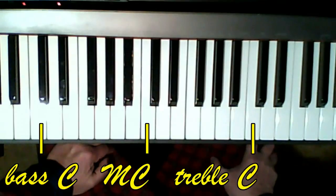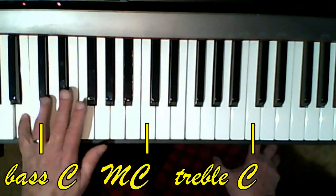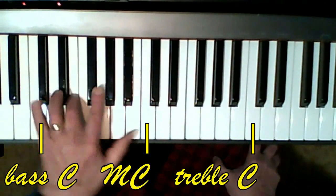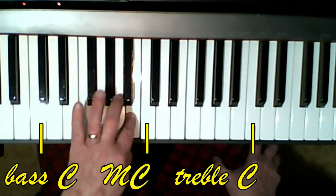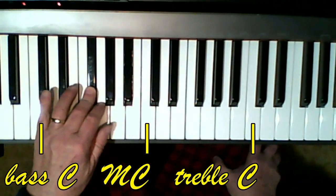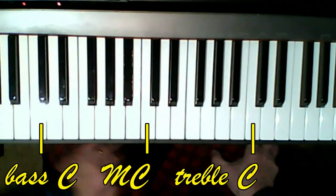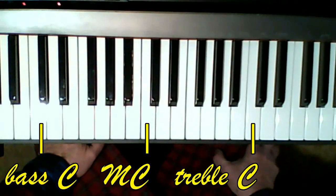Learn the left hand first — it's not hard. Follow the fingering that's suggested. In the middle of page 28 it kind of changes; it becomes a different song, becomes more of a waltz. It's in three-four time.